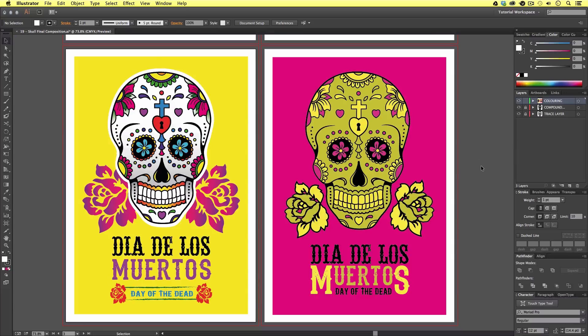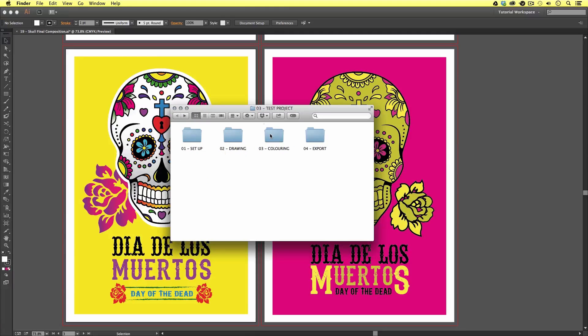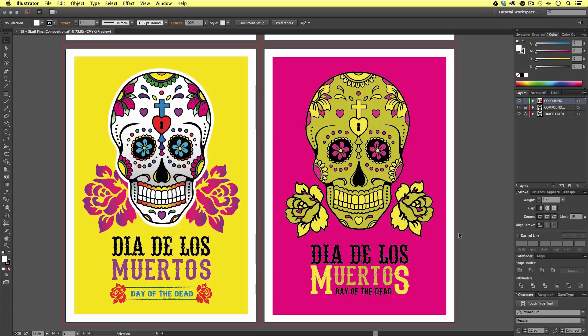With the project folder open, click Test Project, Export, Exporting, Versions, and select the version of Illustrator you're using — in my case it's CC — and open the skull final composition document, and you should have something that looks like this. Now, if you're new to this course, chances are you will not have the fonts installed. These fonts can be downloaded absolutely free from dafont.com, and you can find the links to these fonts in the description. So now we should all have our document open like this.